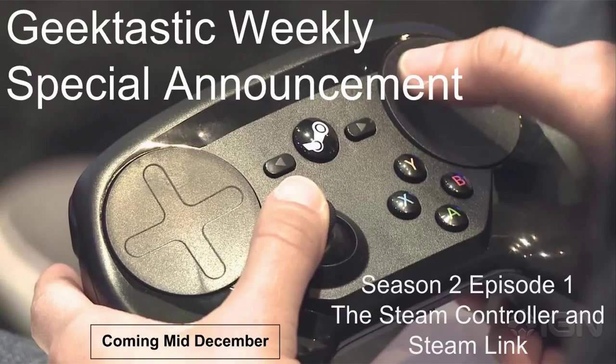If you review this just as if it were a standard dual analog replacement for a 360 or Xbox One controller, you're not reviewing it properly. That's not what the Steam Controller was originally intended to be. Though it can be used as one of those, that's not what Valve's intention for the Steam Controller is.